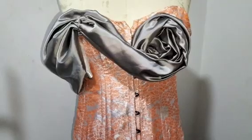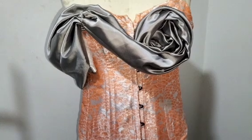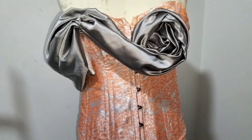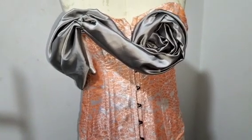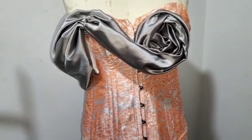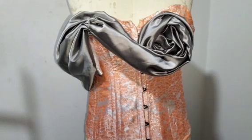Welcome back to Same Right Fashion Academy YouTube channel for another interesting tutorial. In this tutorial, I'll be teaching you how to make this beautiful rose drape on a corset. I've already made the drape as you can see, and that is what I want to teach you in this class.